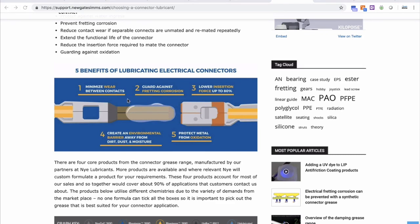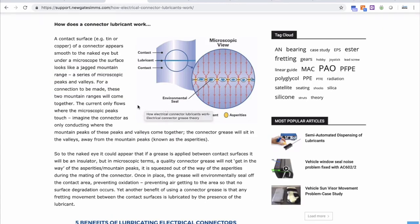Before we tell you the recommended product for water ingress from our range, let me first help you to understand the term dielectric in the context of grease. A dielectric grease does not conduct and it does not insulate. The grease sits between the contact surfaces and seals the contact area, protecting it from moisture, oxidation and other contaminants. Providing the contact forces are sufficient, a dielectric grease will not cause increased resistance across the connector. If you want to know more about how dielectric grease works, take a look at the relevant article on our support website. You'll see the web address for the support site at the end of this video.